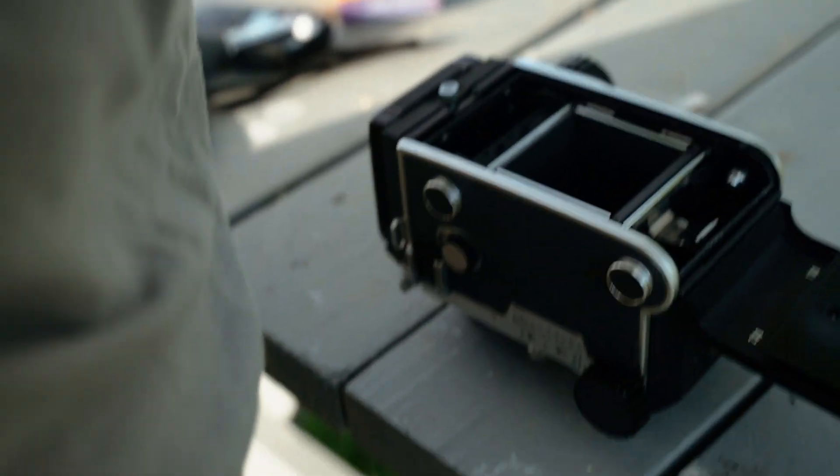We also went to a nearby neighborhood that our friends live in and just kind of walked around. And I just made some photos of some houses.